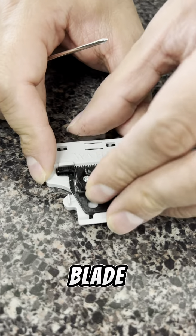Once tightened, take it out of the Pro Set Tool and place it back on your trimmer. Tighten it up and make sure you go ahead and test that. I usually use my inner arm just to make sure that the moving blade is not overlapping the steel blade.